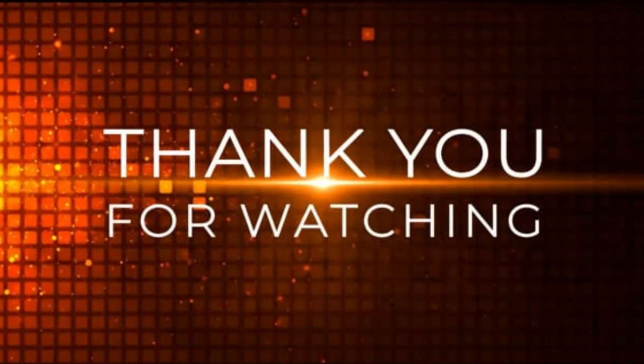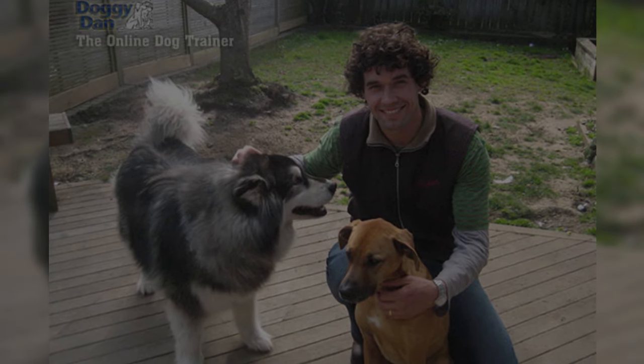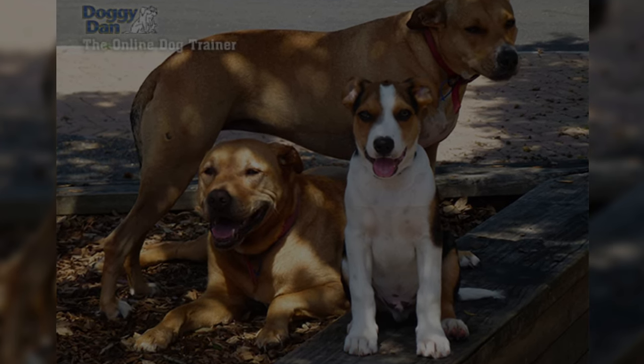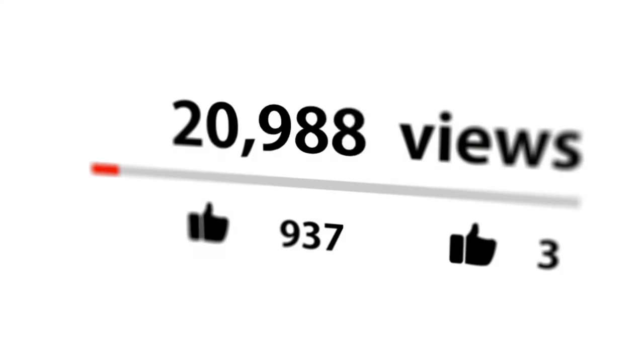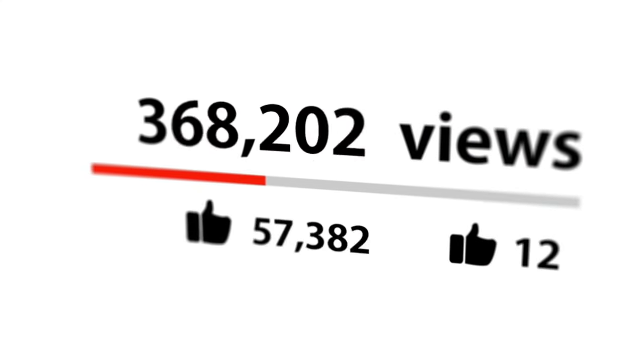Thanks for watching. Do you want to be a good pack leader and stop your dog's behavioral problems for good? Check out the first link in the description and get your dog training video series absolutely free. Don't forget to hit that like button and subscribe for more dog-related content. See you next time!